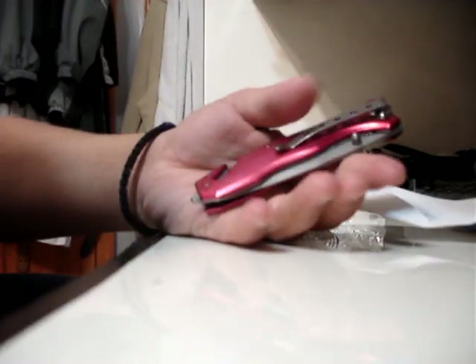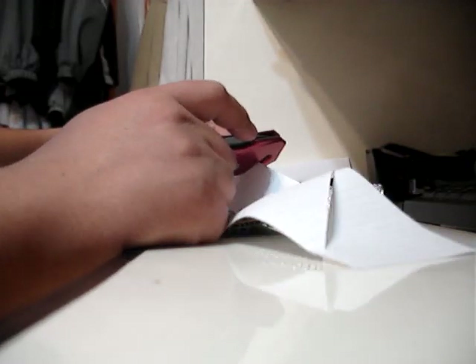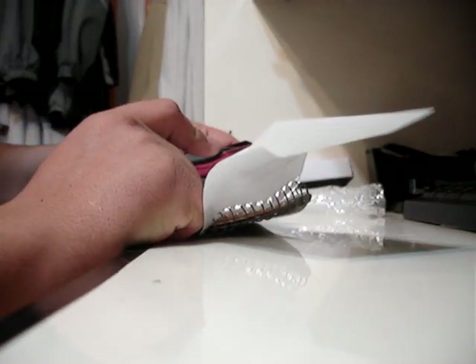All in all, I would give this knife a 7 out of 10. It's not that expensive either — it was like $5. Trying to cut the paper with the seatbelt cutter, and as you can see it's just tearing; it's not really cutting. Maybe that's got to get sharpened as well.